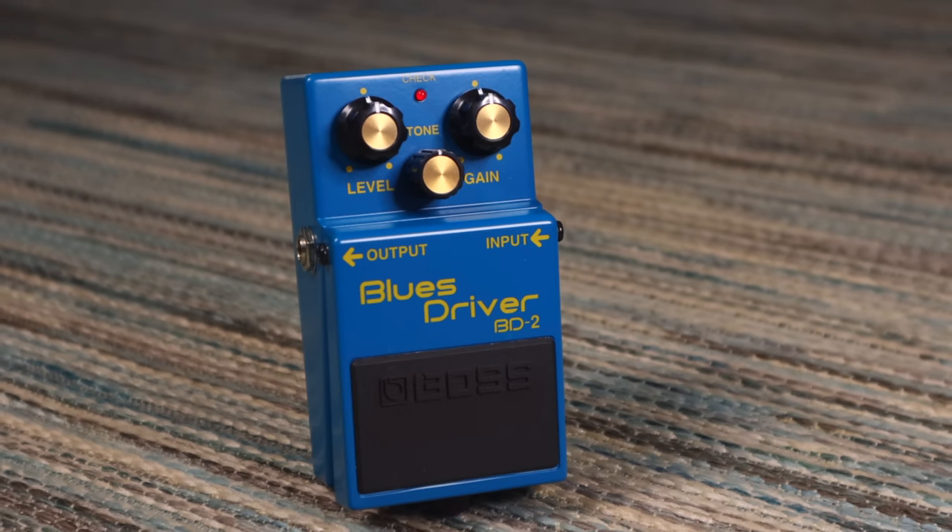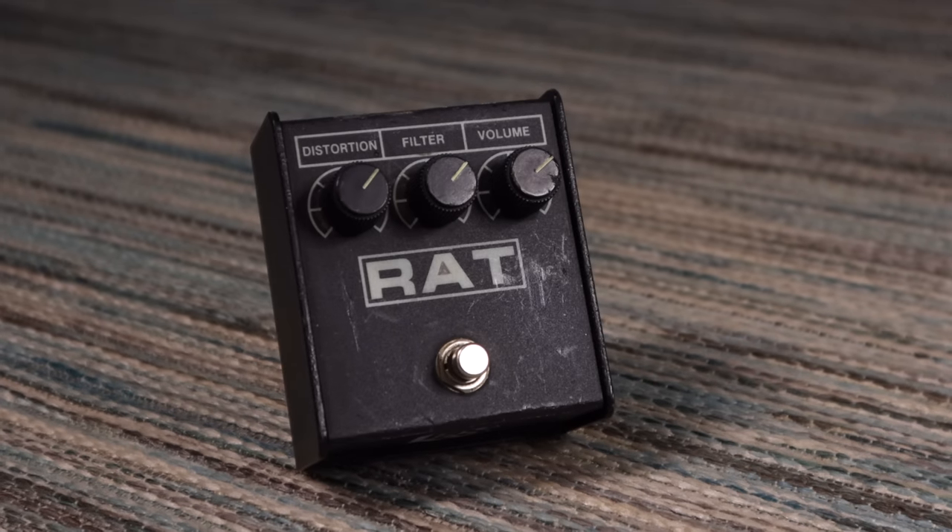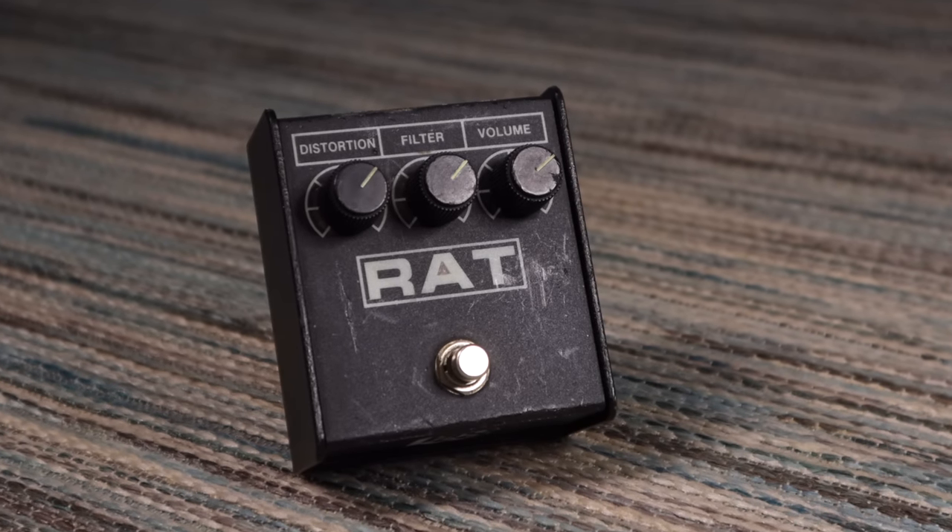The Boss BD2 Blues Driver is an interesting one that can go from clean boost to a nice mild overdrive, and on higher gain settings it starts to behave more like a fuzz. Try to have the same approach for any distortion pedals you might want to use. The ProCo Rat has a surprisingly good mild overdrive sound as well as the great distortion sound it's well known for, and on higher gain settings it starts to move into fuzz territory.